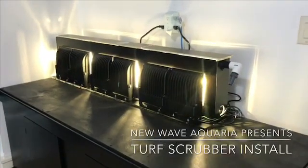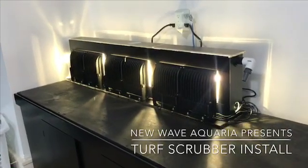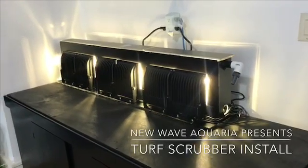Good morning everyone! Today, bright and early at 9:30 a.m. on a Saturday morning, we are going to be doing something very interesting.